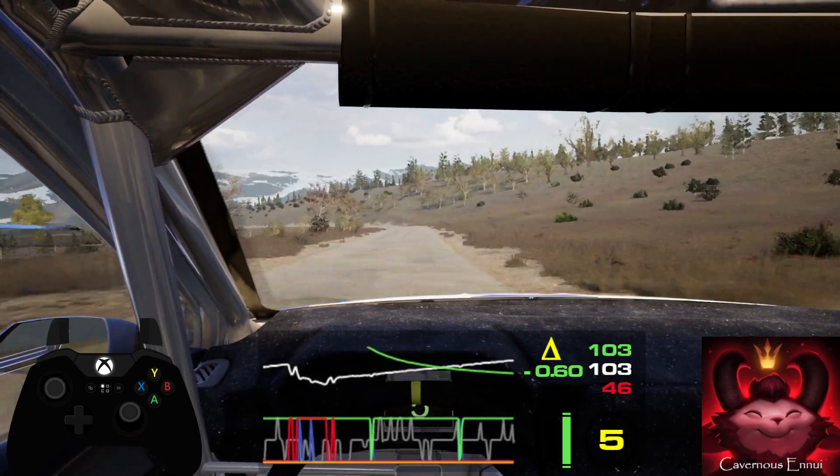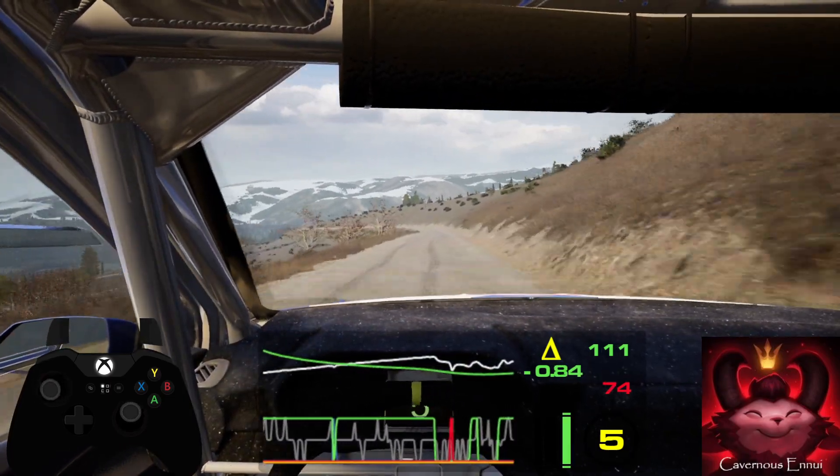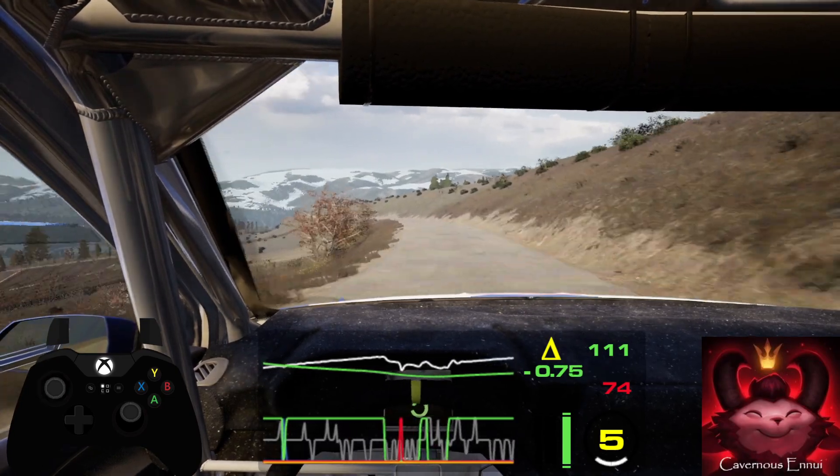Tightens. 150, slight left. 80, slight left, very long, slowing. 120.